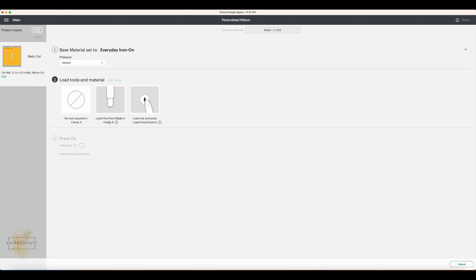Hit 'Continue,' make sure your machine is switched on. We're using iron-on, so select 'Everyday Iron On' from your materials — if it's not in your favourites, hit 'Browse All Materials.' The machine will ask you to load the fine-point blade into Clamp B. Grab your standard grip mat and your vinyl of choice, cut the vinyl down to size, and apply it shiny side face down onto the mat, because it needs to cut through that side.